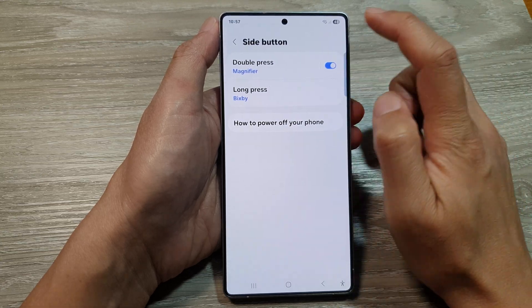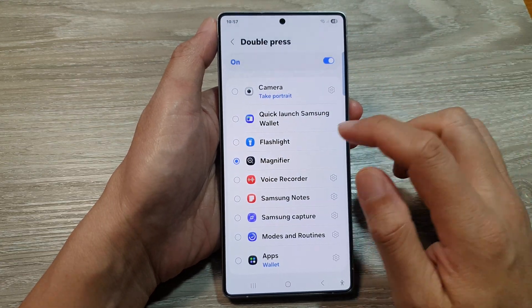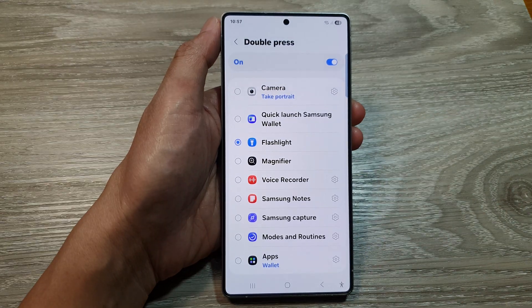Then, at the top here, tap on Double Press. And then go down and select Flashlight from the list.